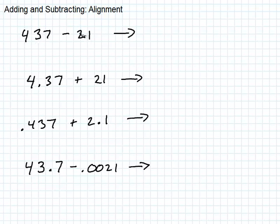Here is two tens and a one. When you're adding or subtracting, you have to add or subtract ones to ones, tens to tens, hundreds to hundreds, tenths to tenths, and so forth.